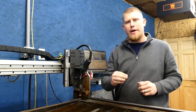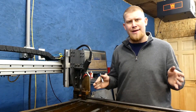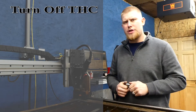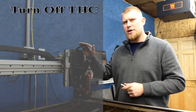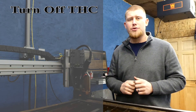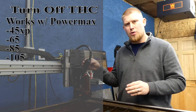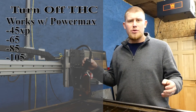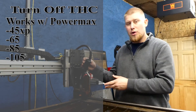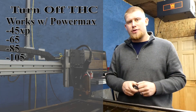Before we actually use this, I have a couple of questions to answer that might be right off the top. First, you have to disable your torch height controller. I do not have a torch height controller on my machine, so that's not a problem for me, but if you do, you need to disable it. Also, I run a low-profile 15-degree torch — I do not run a machining torch — but it will work with hand torches or a machine torch.